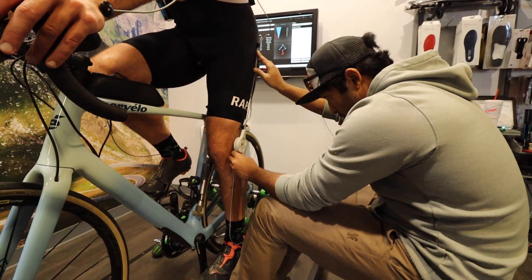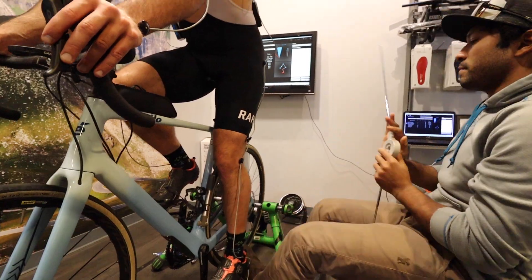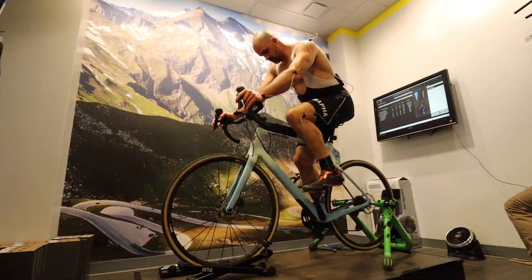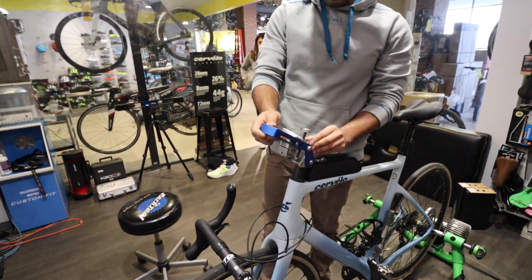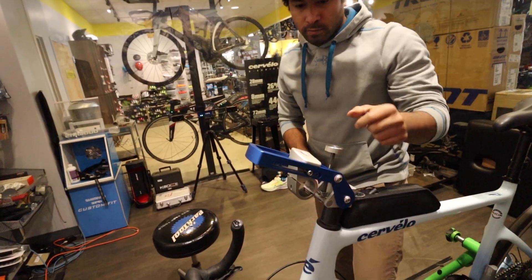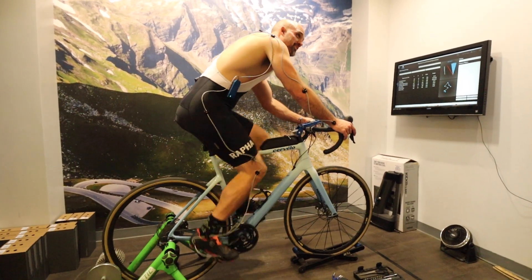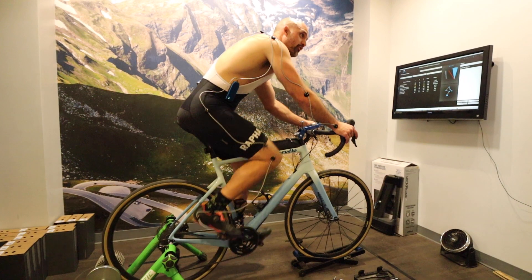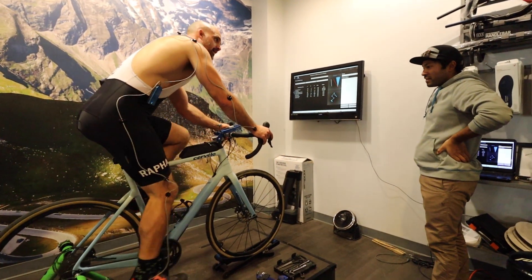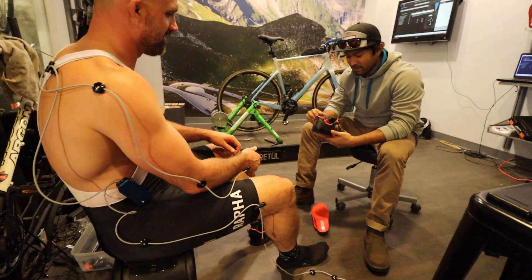Dale measures the degree of knee extension with a hand tool to double-check what the screen showed. After doing this he confirmed: let's move the seat down a little bit. At this point Dale takes the stem and handlebars off and puts on an adjustable stem with the bars, so we can determine exactly what stem length I need. I had a lot of aha moments during the fit, and this was the first one — just those minor adjustments to seat height, saddle, and bars and I could instantly feel how much better the bike fit.